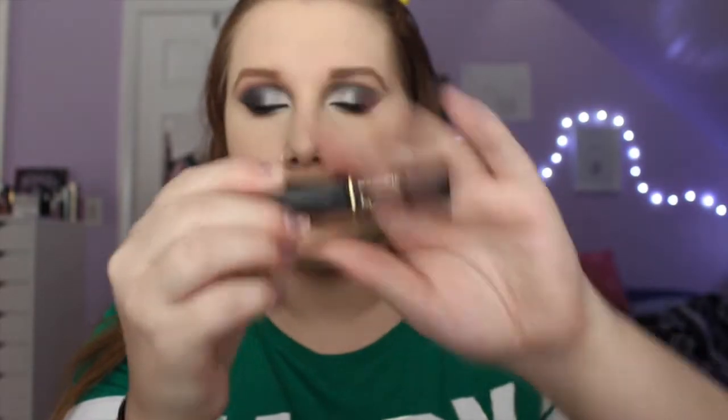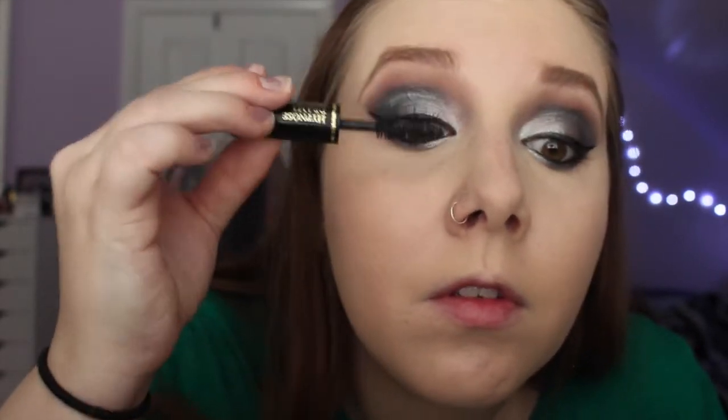Then I'm taking my Lancome Hypnostrama Mascara and I am obsessed with this lately. I really like how it separates every lash and doesn't look clumpy. I definitely need to go and get the full size.